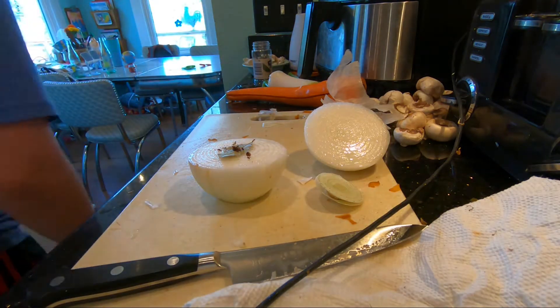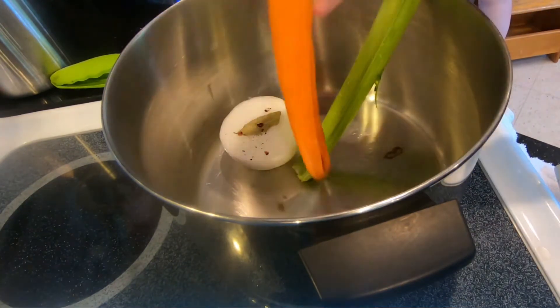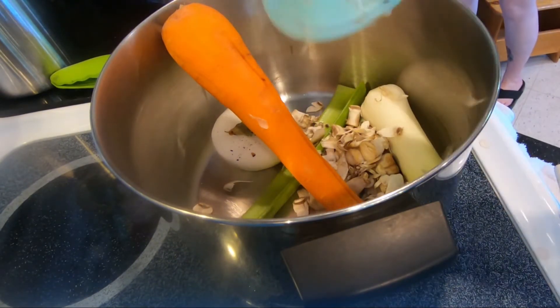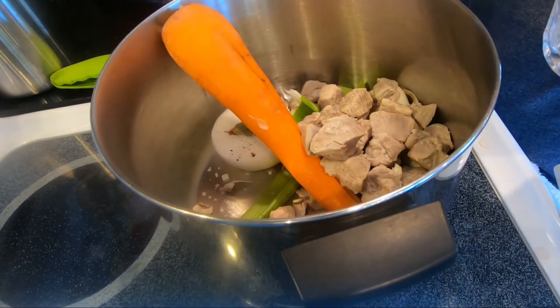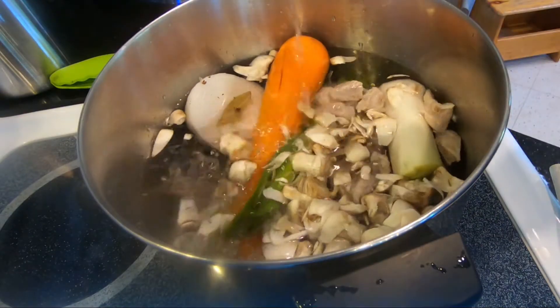I was tapping the clove and it just kind of broke. I then added all of this to a medium-sized pot, along with a bouquet garni — which is thyme, parsley, a bay leaf, and black peppercorn wrapped in a leek leaf. I then added all of the pork and seasoned with salt. I filled the pot with water a few centimeters above the vegetables.